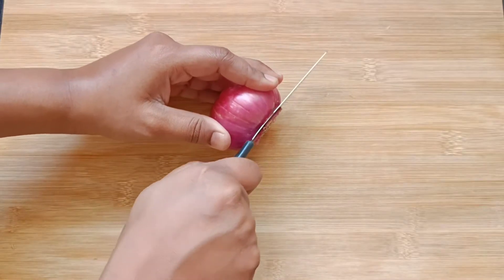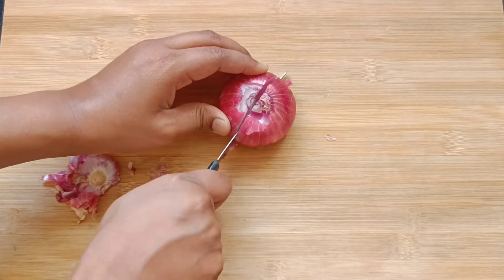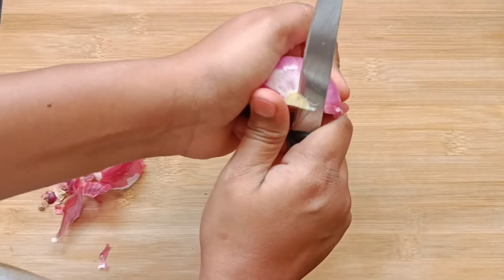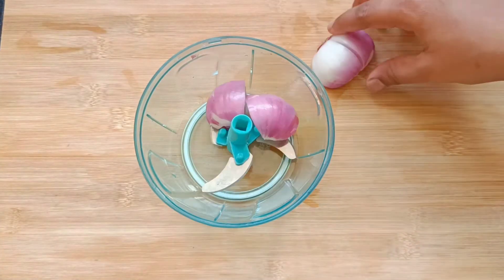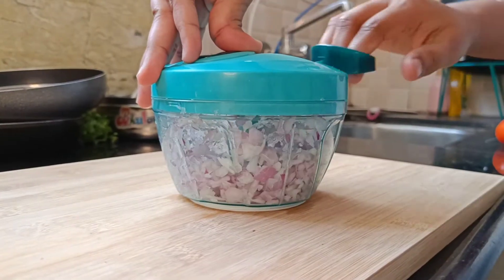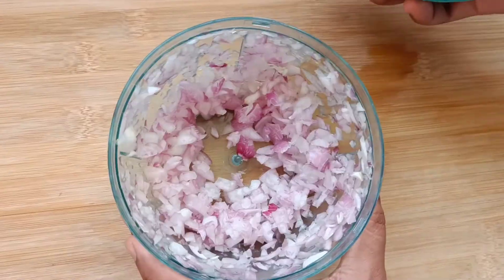Take a medium sized onion and fine chop it. I have used the chopper — it reduces time consumption and chops any vegetables into fine pieces. The link for the chopper is given in the description box.